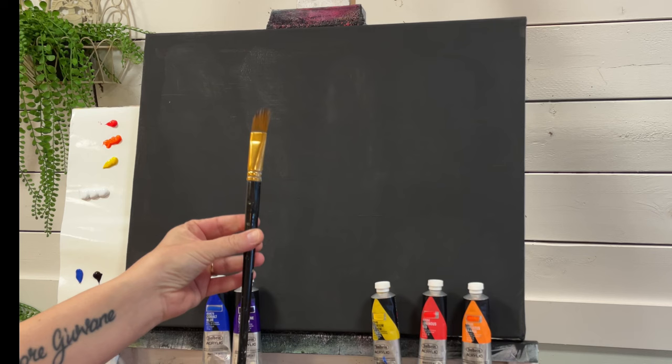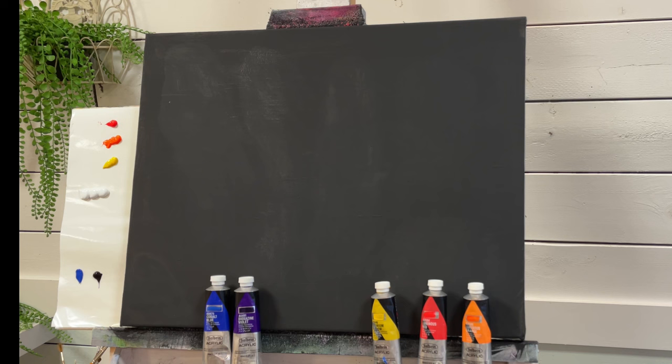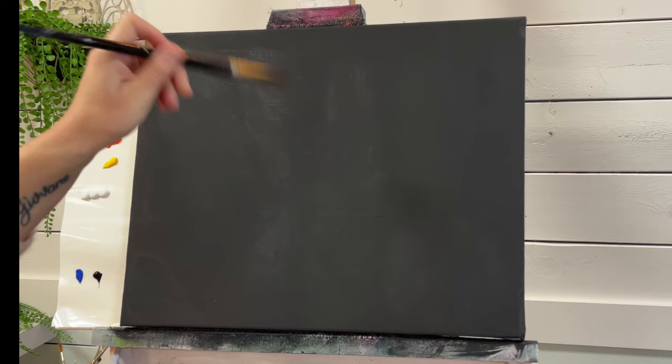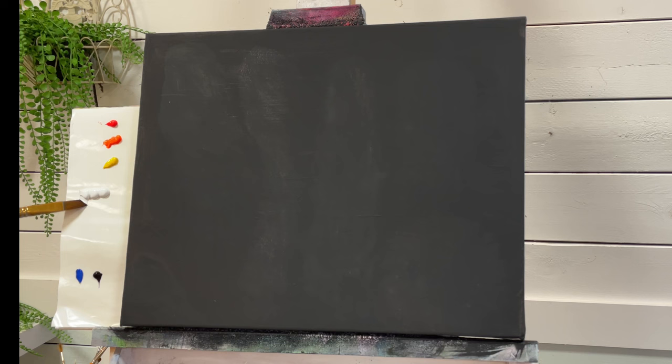If you guys are ready to learn how to paint fire and flames, let's go ahead and get started. The first thing I want to do is start coming in with some white. I want to take a little bit of water on my brush. This will help me thin the white out a little bit and be able to create movement and a longer brush stroke. It just helps release the acrylic out of the brush.